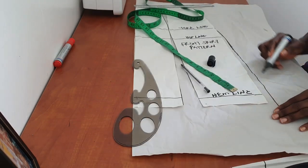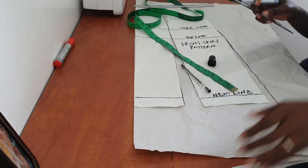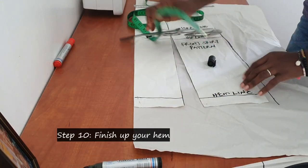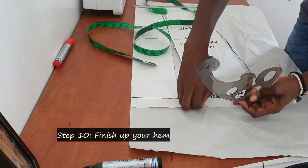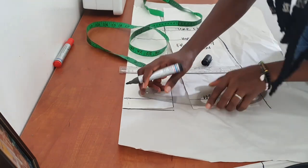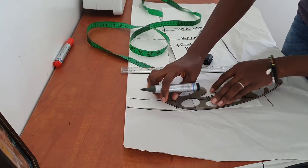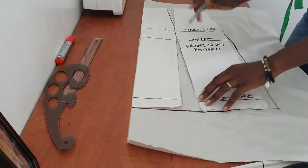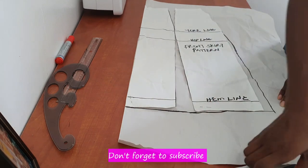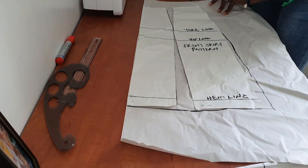After blending up to this point, it's time to finish up the hem. Use your French curve to finish the edge of the hem nicely. This is our new hemline — go ahead and cut out your new A-line pattern piece.